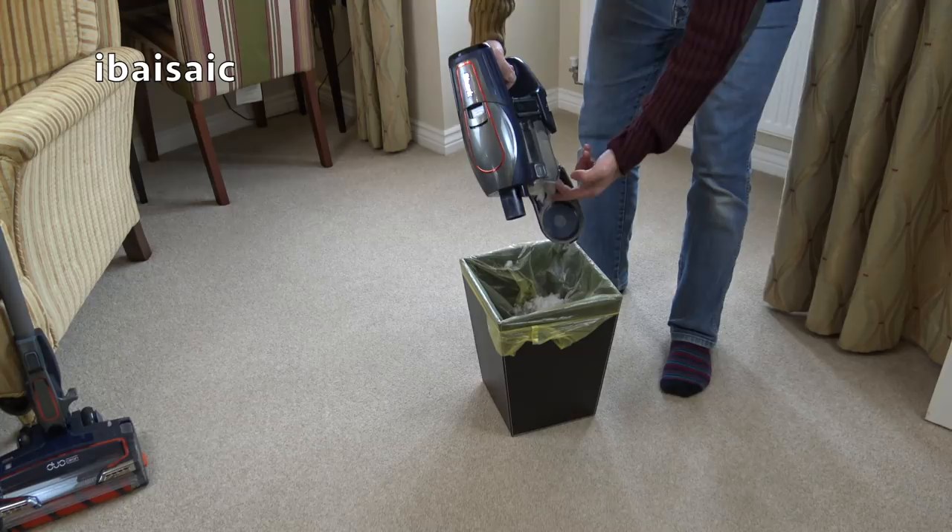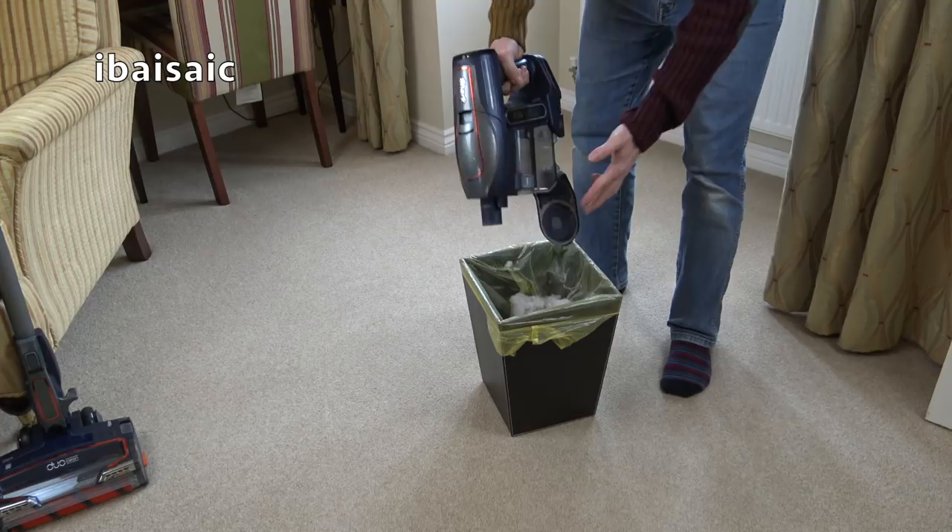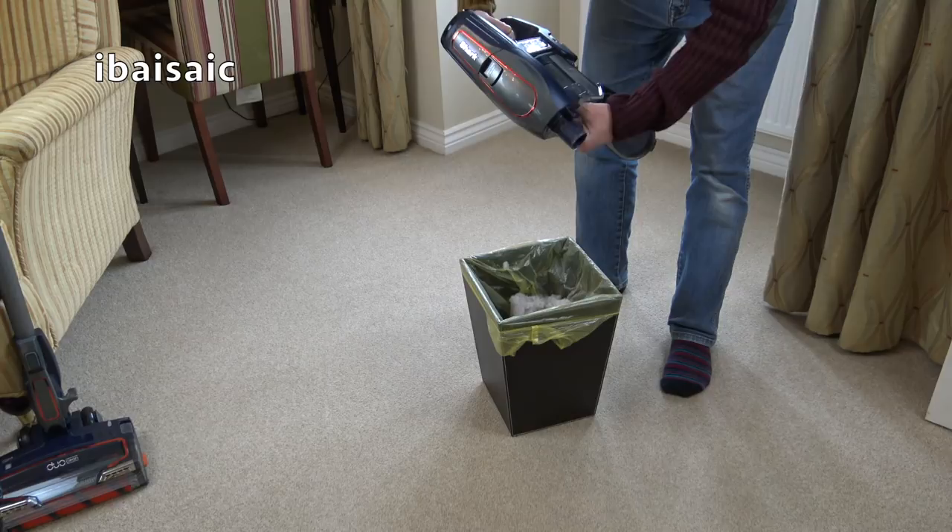I haven't touched the filters in this Shark - you should only have to wash the filters once every month. At the start of the month the filter was spotlessly clean so I've not touched it. I haven't looked at it for over a week so it'll be interesting to see how dirty that filter is. There's a lot of new fluff - I've just got a new rug and I vacuumed it, so that's what that fluff's about.